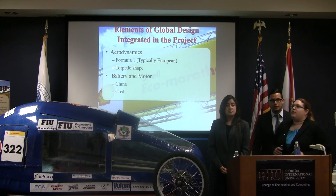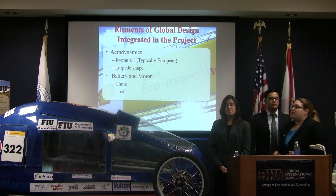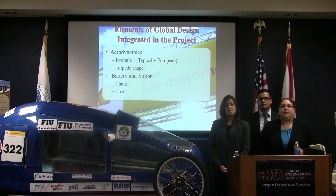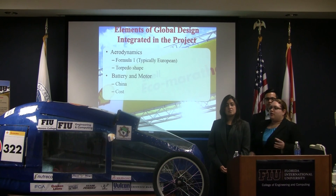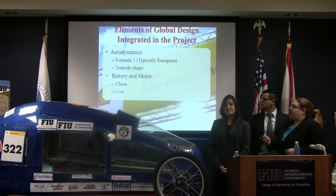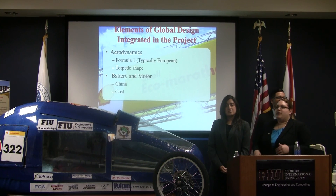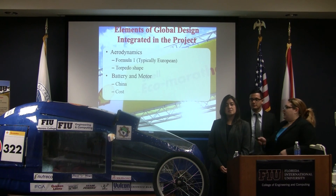Some global design elements we integrated include the vehicle's aerodynamics — we looked heavily at Formula 1 vehicles, which are typically European, and their torpedo shape, which is how we started our designs. Our battery and motor were purchased from China due to decreased cost, as there are no additional manufacturing overheads in China as there are in the U.S., allowing us to get them at a highly reduced price.